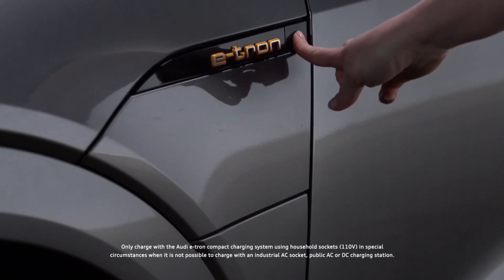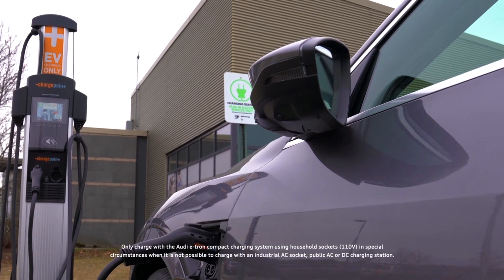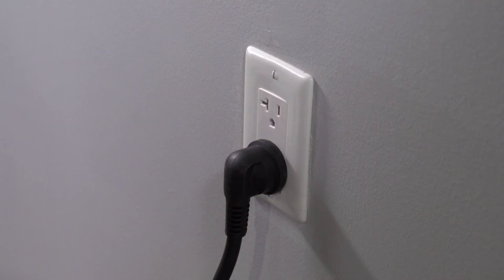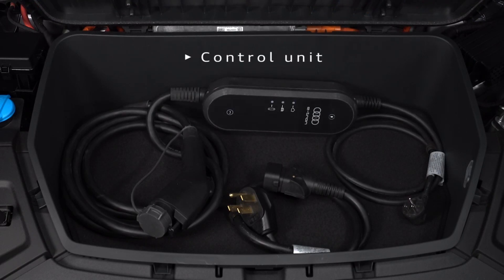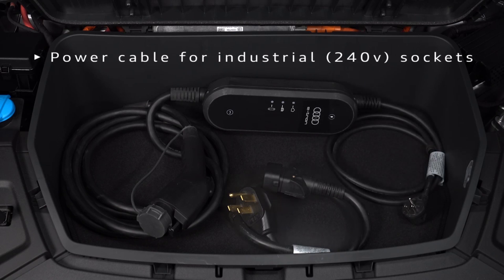There are several methods of charging the high voltage battery in the Audi e-tron. Audi highly recommends using high voltage charging stations or a dedicated wall box. The Audi e-tron compact charging system may be used with a standard outlet when these options are not available. The compact charging system consists of the control unit, the attached vehicle cable with a charging connector, a power cable with a standard plug for household sockets, and a separate power cable for use with industrial sockets.